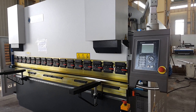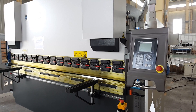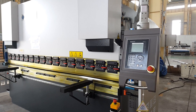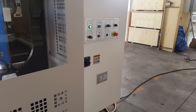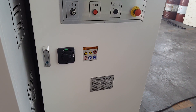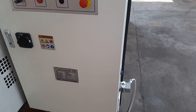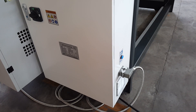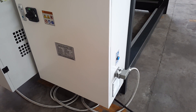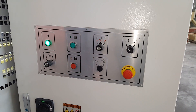Before the machine starts working, we need to press the reset button. This is the main power switch. This is reset. Oil pump.